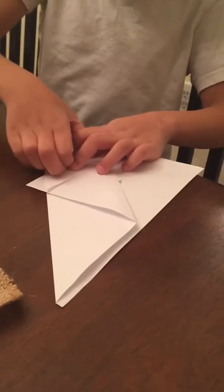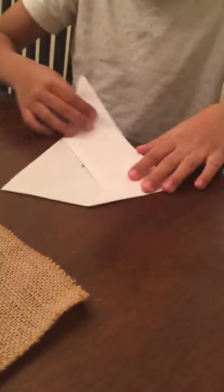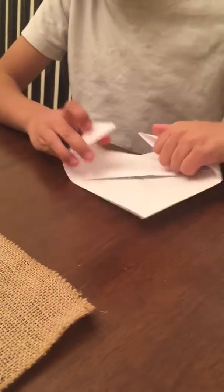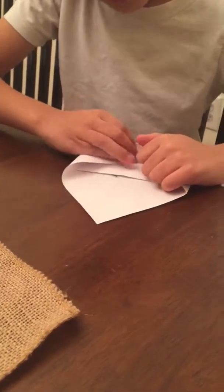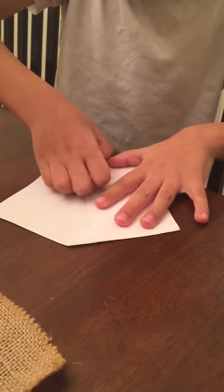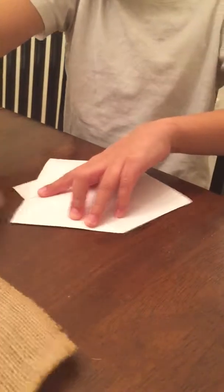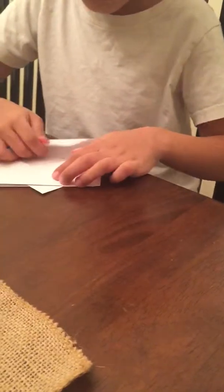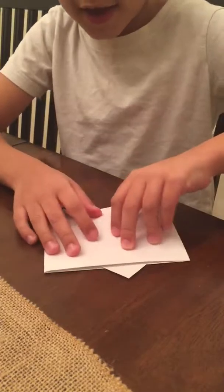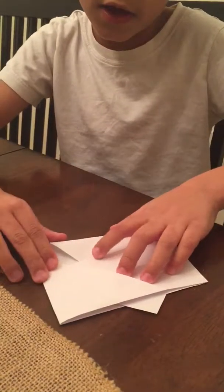Got that? And then you fold this edge inside. So you open up this pocket and you fold this edge inside of it. And then flatten. This is the last step — there's only five steps in this. So that is really good because that is easy. So you open that up and then you tuck that inside of there.